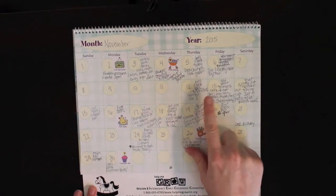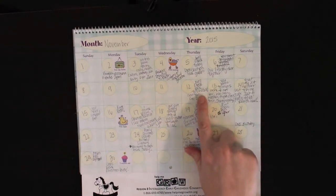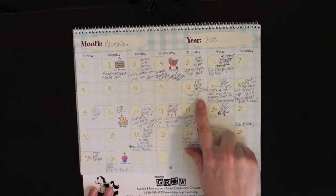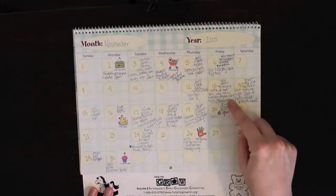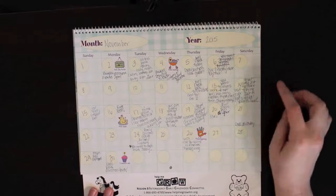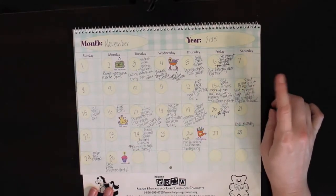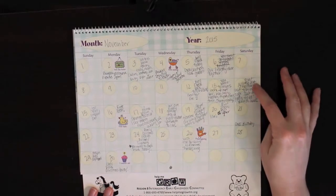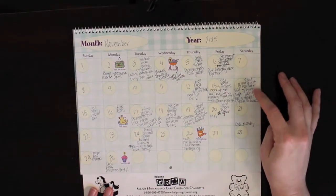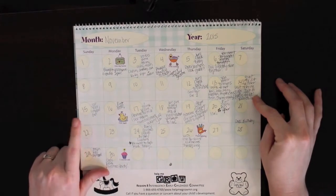The next week we had a well check and I wrote her weight - 9 pounds 2 and a half ounces, so we were back to her birth weight. Then I wrote down her next doctor's appointment. On the 13th we went to where I work and she got to meet everyone. The 14th, her great uncle Jason and my aunt Heather came to visit. She lost her umbilical cord on the 15th, so I marked that down.